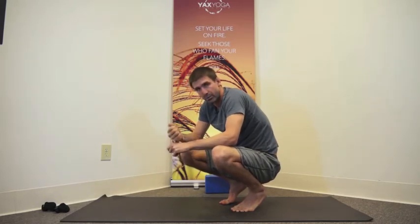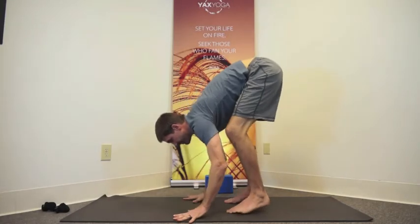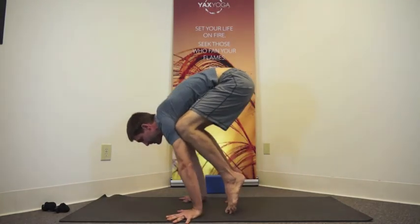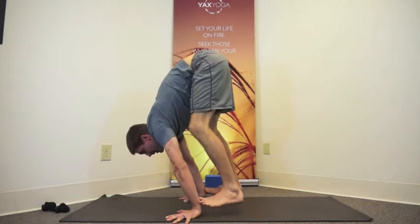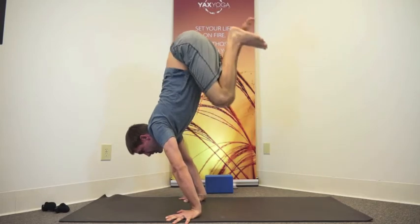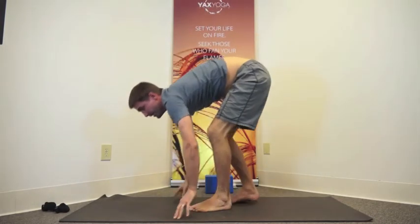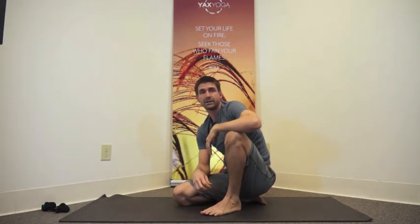So you can hover, pull the knees in, press up from there. And as you work that and work that, that will change to eventually go right from your crow to a press up.